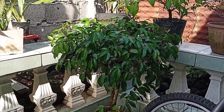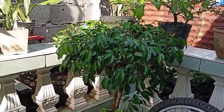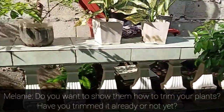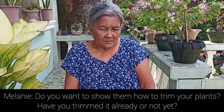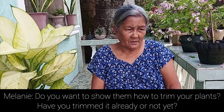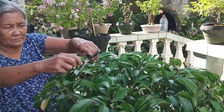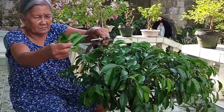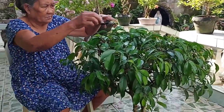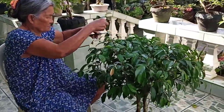Here is her decade-old lunok bonsai. I asked her if she wants to show us how to trim her bonsai — and she does! Now here you can see the plant lola in action, trimming her lunok, as she's always done.